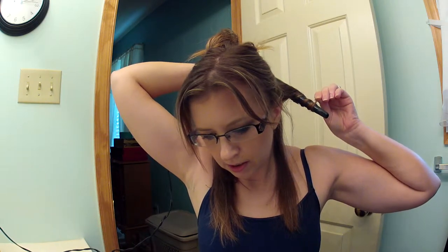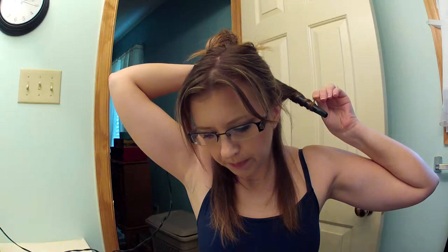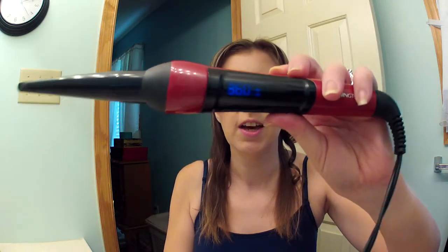Then you split it down the middle on both sides and I'm going to do three sections on each side. I have thin hair, so you just determine how much you want to use depending on the thickness of your hair. Then you just wrap it away from your face and hold it for five seconds. I have this set to 360 degrees and I lock it in place so it doesn't move when I bump the buttons with my fingers.